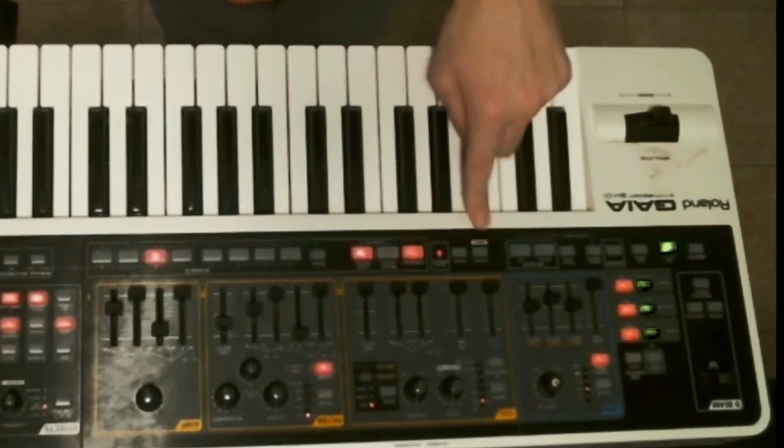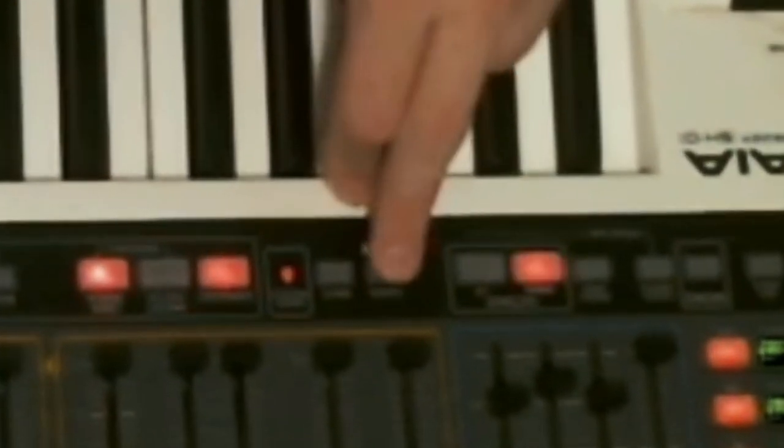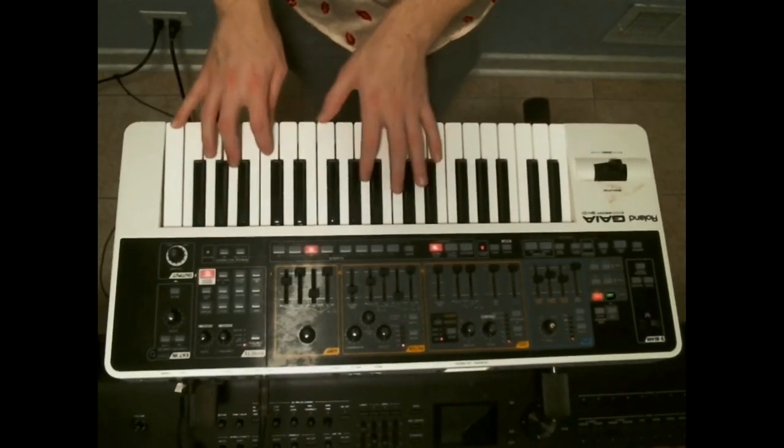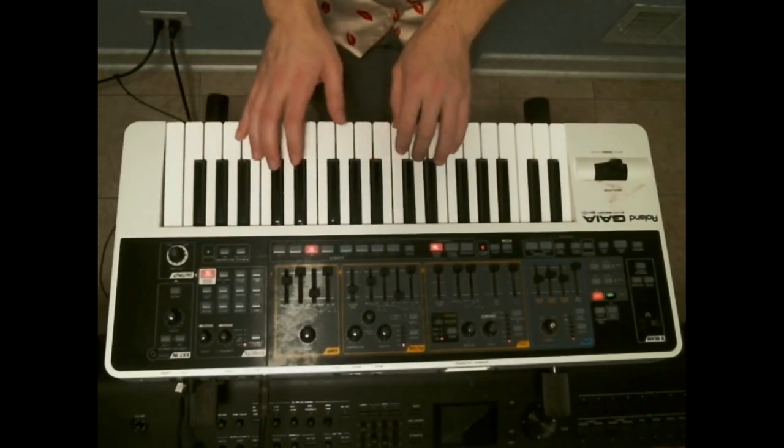Making a blank patch on the Roland Gaia! If you hold down the shift key — this is kind of a magic key right here — and then hit the right button, it zeroes everything out. So it's just on this first oscillator wave, this saw wave right here, and everything is totally zeroed out.